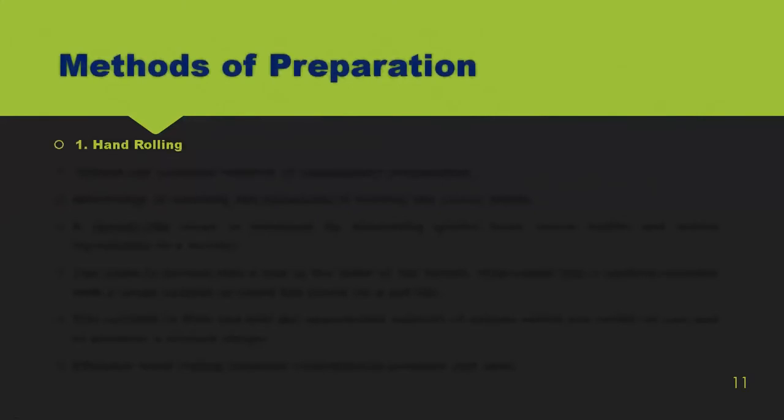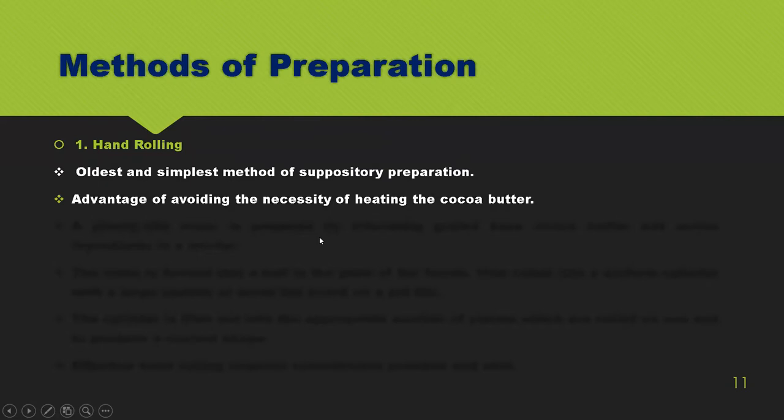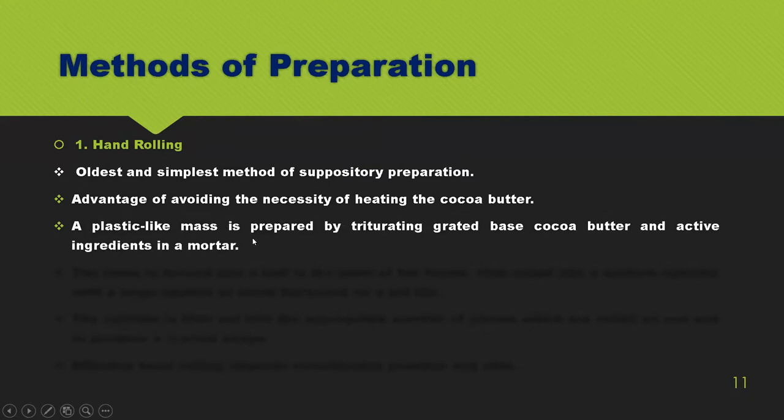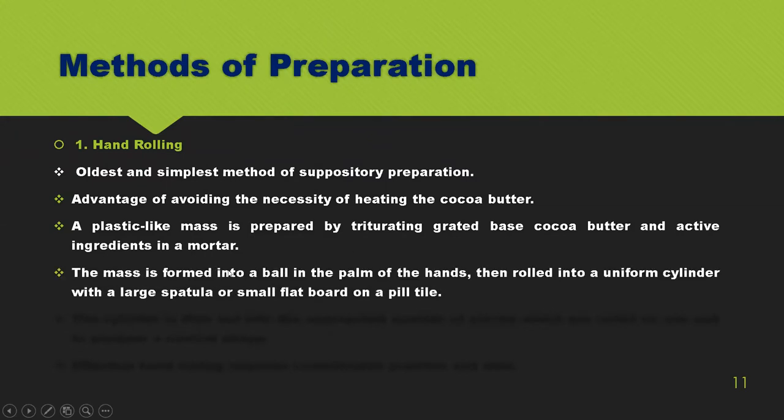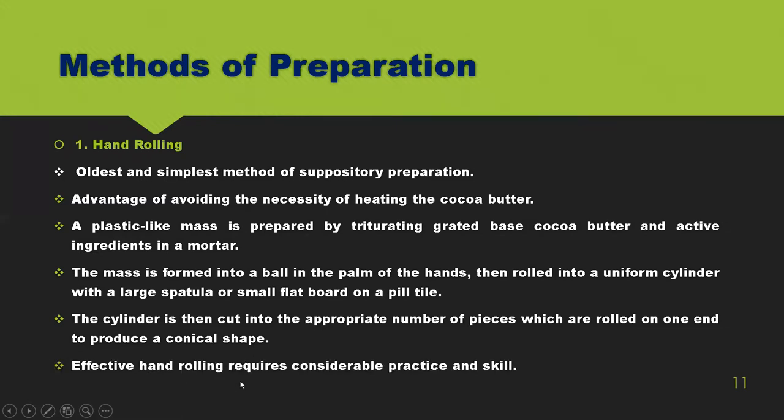Method of preparation — hand rolling: it is the oldest and simplest method of suppository preparation, with the advantage of avoiding the necessity of heating the coca butter. A plastic-like mass is prepared by triturating the grated base, coca butter, and active ingredients in a mortar. The mass is formed into a ball using the palms, rolled into a uniform cylinder with a spatula or tile, and then cut into pieces and rolled at one end to produce the conical shape. Effective hand rolling requires considerable practice and skill.